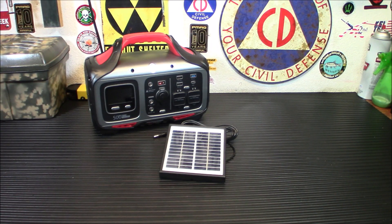Today we're taking a look at this smaller 5 watt 12 volt polysilicon solar panel battery charger, and I'm going to give you some ideas for what you may want a smaller panel for.